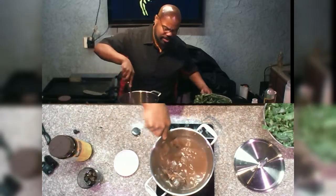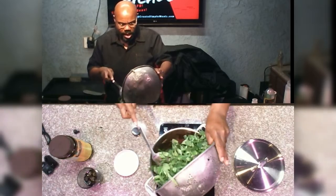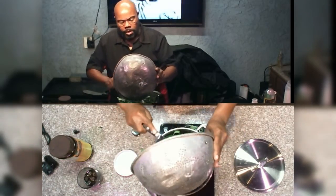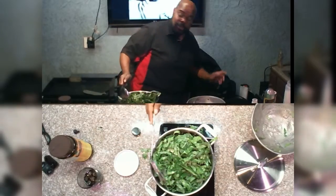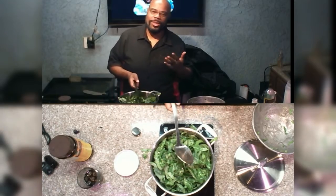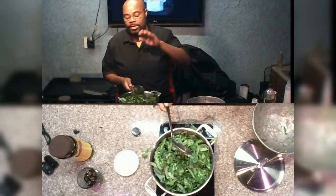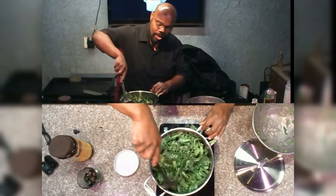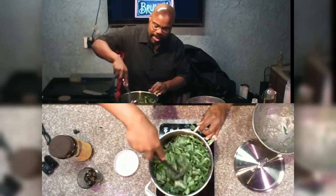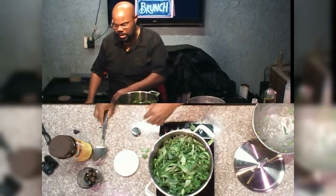And then your already chopped and washed greens — you're going to just put that right on in there. Now, as far as water — you don't want to put a bunch of water in your greens. Reason being, these greens are actually going to make their own liquor, as my folks call it — pot liquor. It's going to make its own. So we're going to just put this right here and let this cook down.